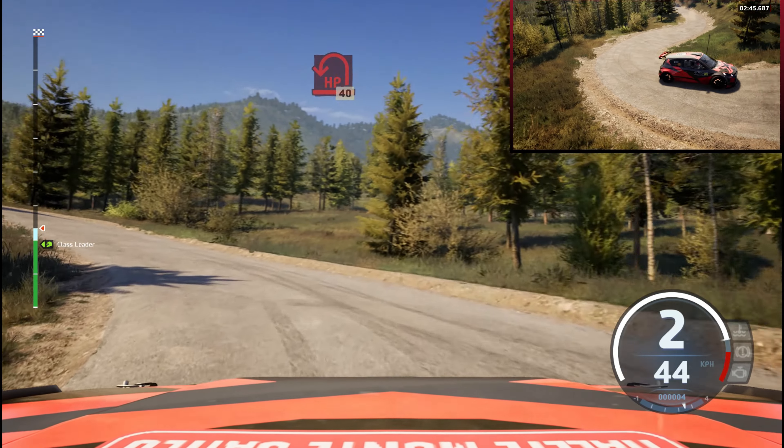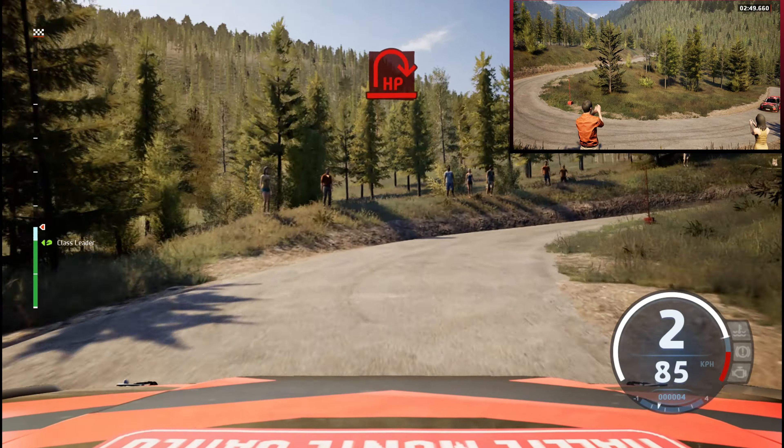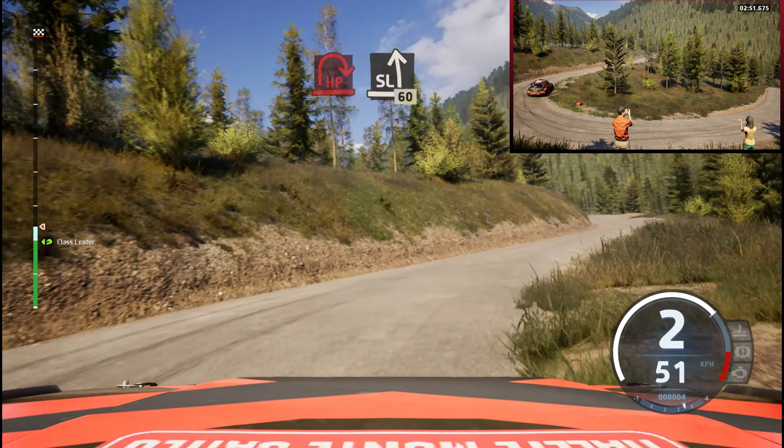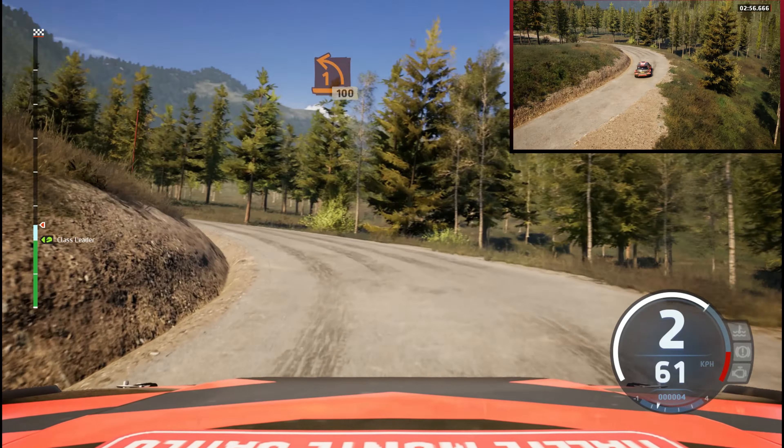Open, 40. Late, open, hairpin right. And slide left, 60. 1 left, tightens. 100.